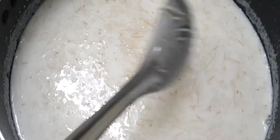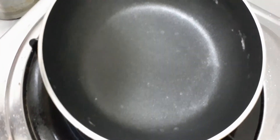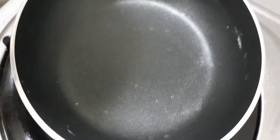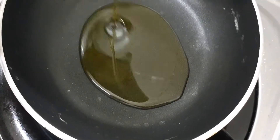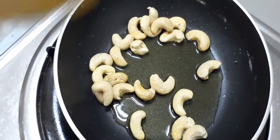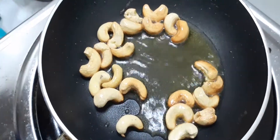We will fry theengapal. We will fry theengapal. We will fry theengapal.